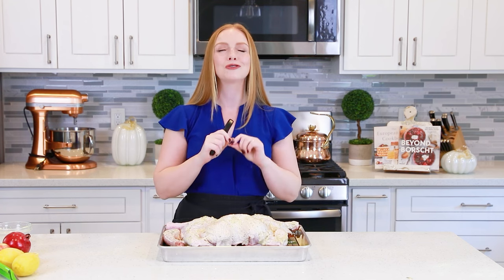Once it's done roasting, take it out and let it rest for about 30 minutes. Then we're going to make that pan drippings turkey gravy — it's so delicious and always a huge hit with everybody!